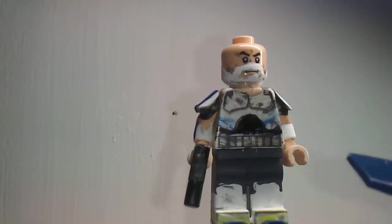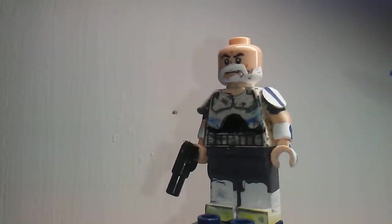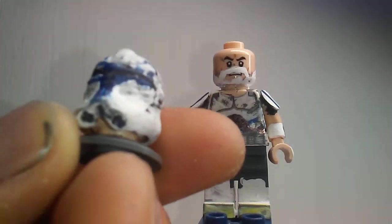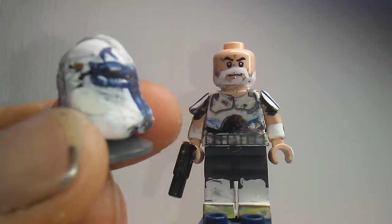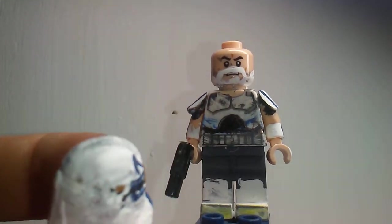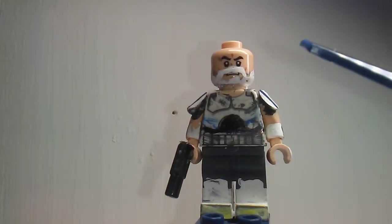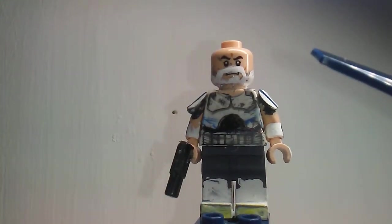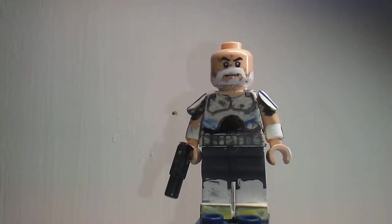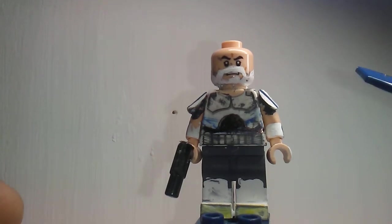That's pretty much it for this figure. I will do a comparison video between the two. I'm very happy with the way this figure turned out. Before I forget — I did do a Phase Two clone trooper hybrid helmet for Rex. I just have to do the hash marks on it and add a bit more to it. That's coming up and will be in the comparison video.